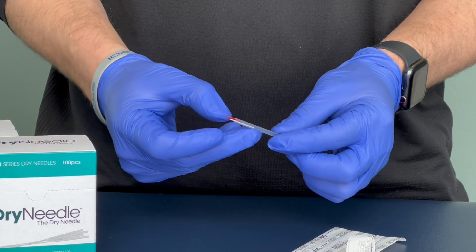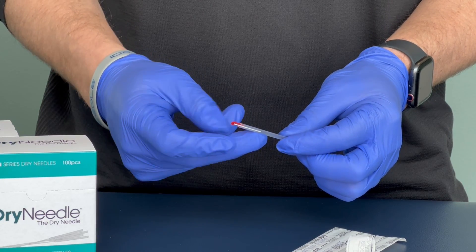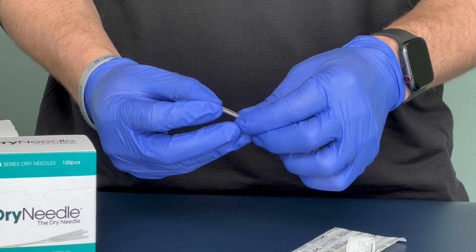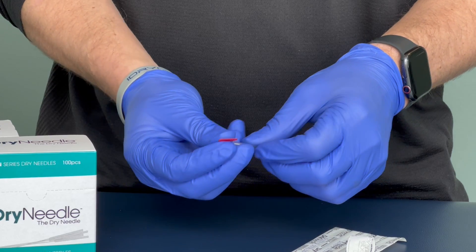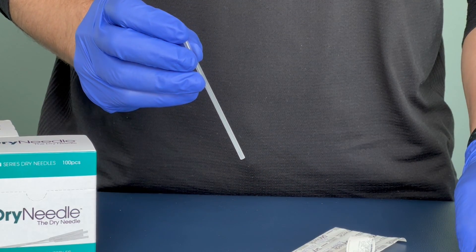What I would not recommend is trying to grab the shim itself and remove it. What I would recommend is grasping with a pincer squeeze both the top of the handle and the shim, doing a lift. Once the shim is removed, the needle is ready for use.